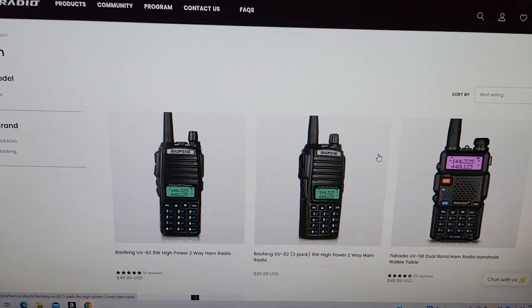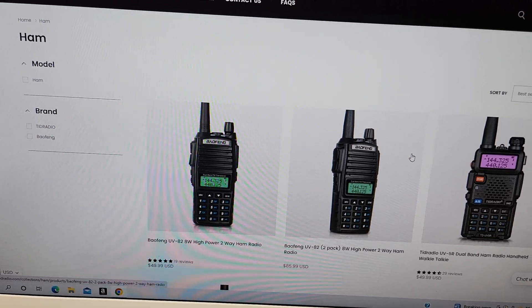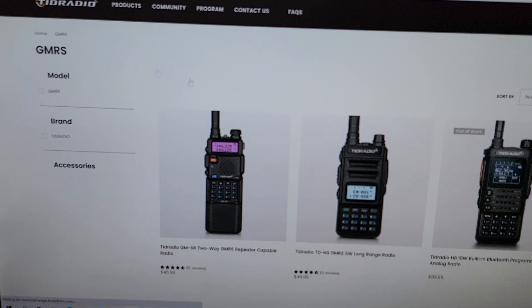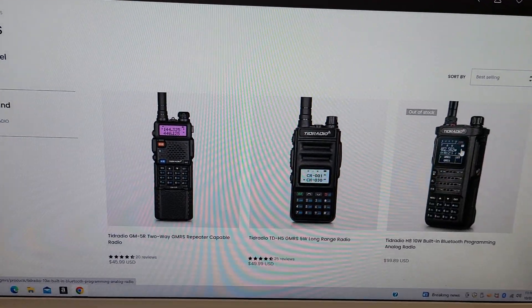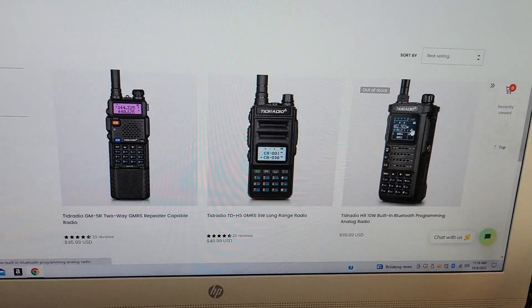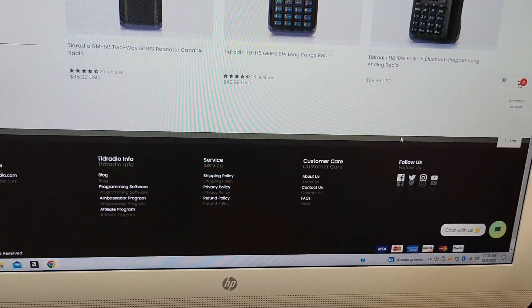I was under the impression they were going to ship this out as a 10 watt GMRS radio. After looking at their Amazon ad, the GMRS version is being kicked down to 5 watts, trying to stay compliant. And then their HAM version is going to be 10 watts.